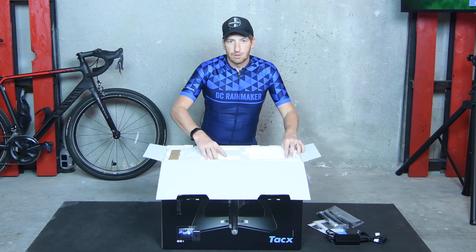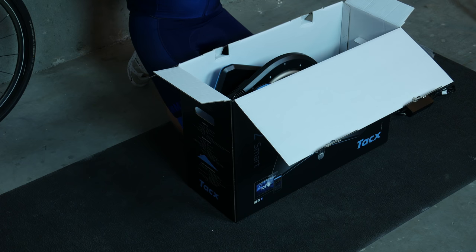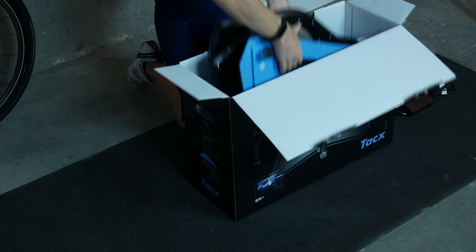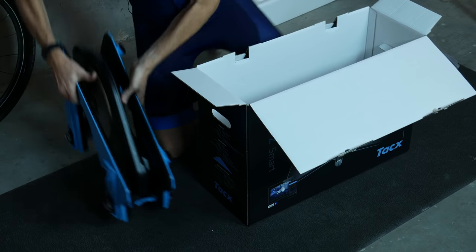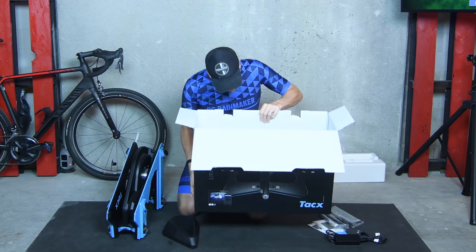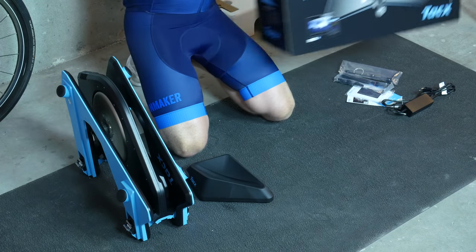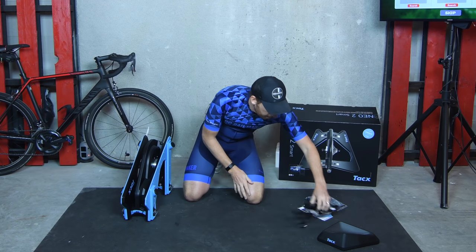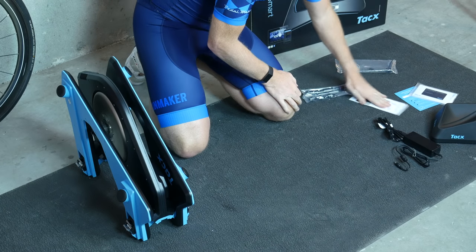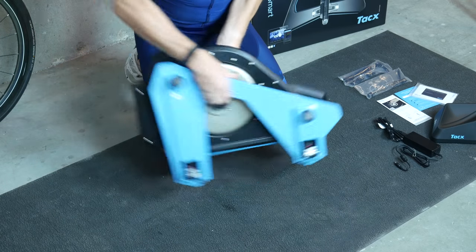Keep in mind with the Neo series you don't actually need to be plugged into power — it's one of its features. The power cable just keeps things ready to roll all the time, as opposed to providing power through pedaling. It's a pretty cool feature. And then we have the trainer itself, and finally the front wheel block. It's a beefy, heavy box. So we've got the little foot, the power cable, the paperwork, the quick-release skewer and adapter for thru-axles, and then the trainer itself.